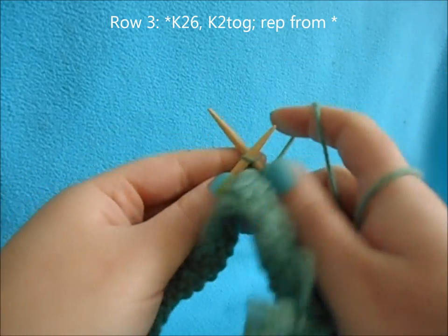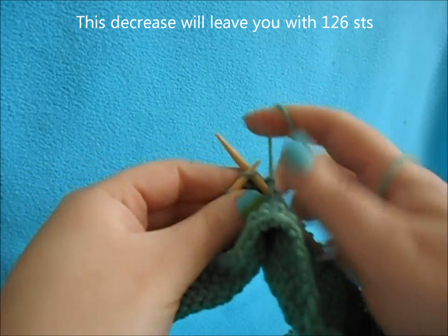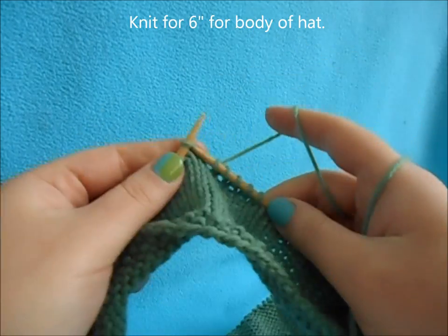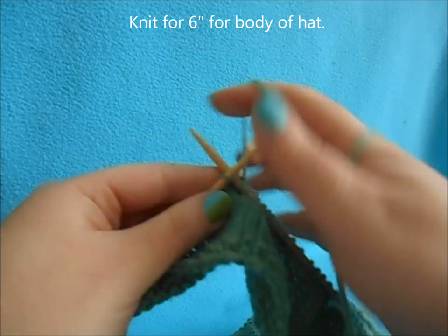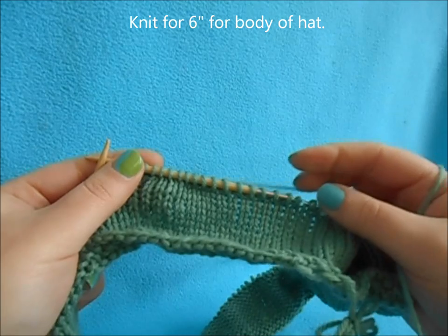After we do our decreases, we'll be down to 126 stitches, which is what we'll be staying with. Then we're just going to work six inches for the body of our hat before we start our crown decreases.